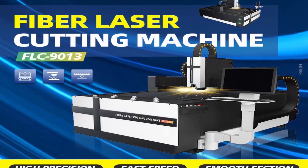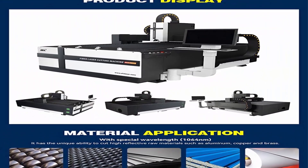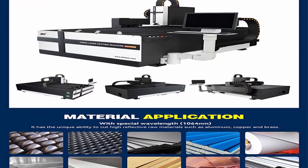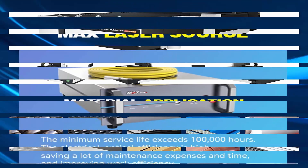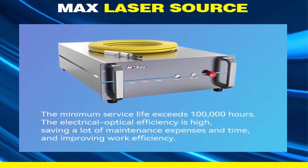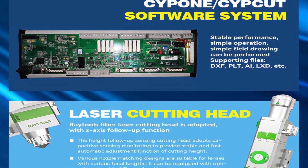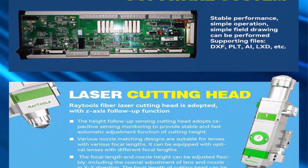Wavelength: 1064nm. Cutting Area: 900×1300mm. Rated Power: 2000W. Axial Positioning Accuracy: ±0.01mm per meter. Repeated Positioning Precision: ±0.01mm per meter. Cutting Speed: 20m per minute, depending on material. IP Grade: IP54.